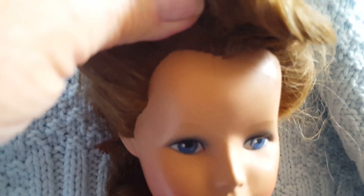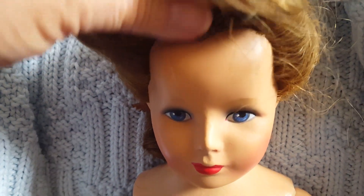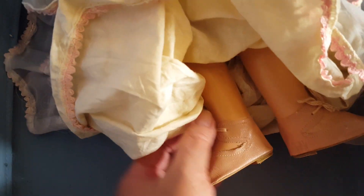Just give that a little tug so you can see that it's in there firmly — see there's no give to that hair. You can see that the hair is quite thick there on her head.